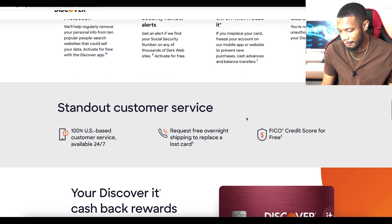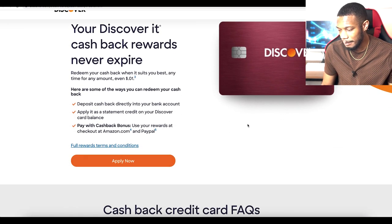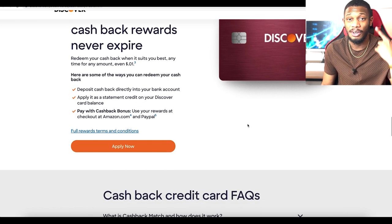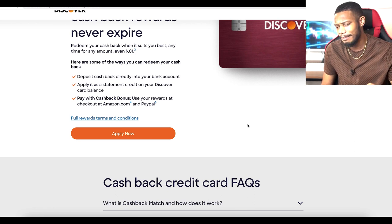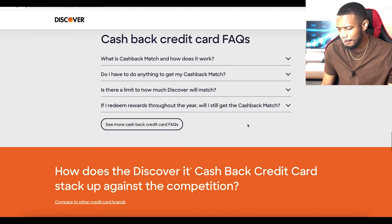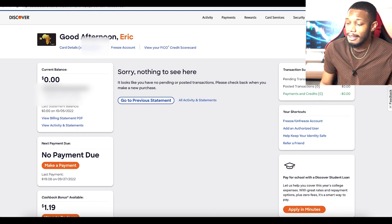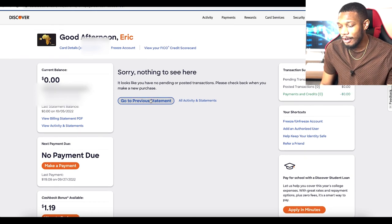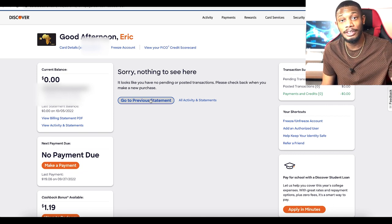I've never personally called customer service, but being able to unlock my card has been pretty easy — you just call in or go to the website, go to 'activate card,' put in your credit card number, and you're in. Pretty easy and simple. Here's the FAQ section, which we're going to go over at the end.